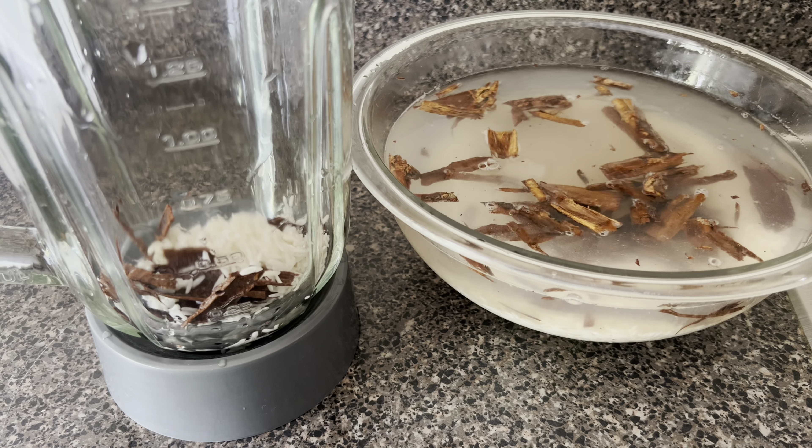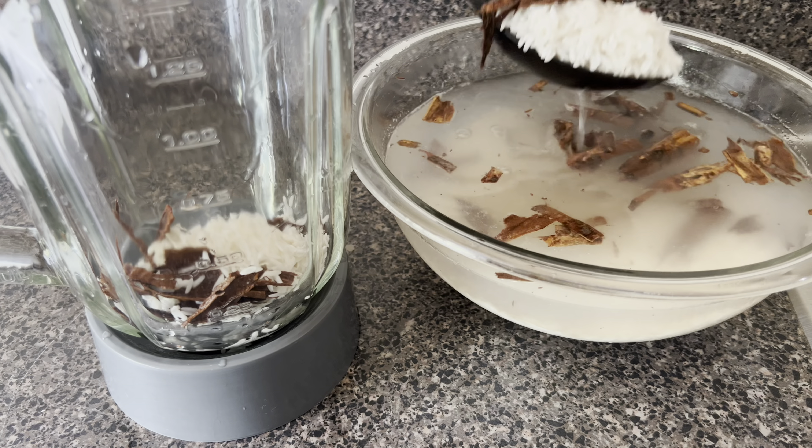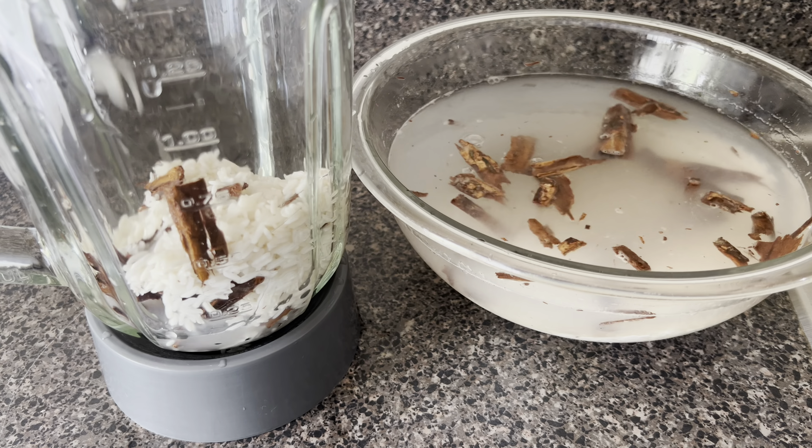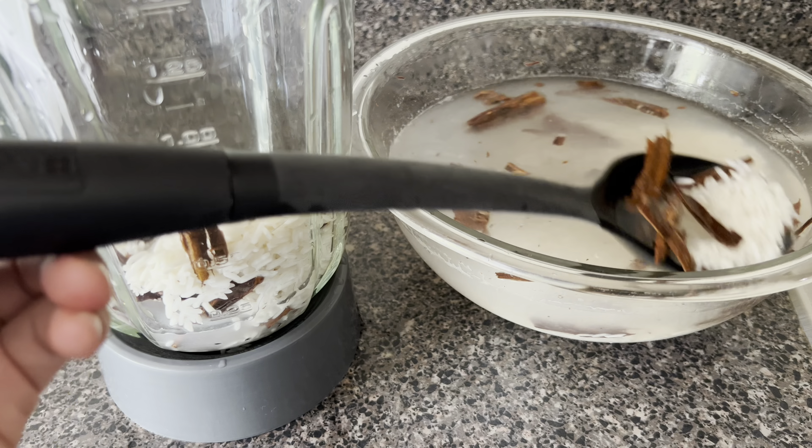Now I'm going to add most of the soaked mixture of rice and cinnamon to a blender. I'm also going to add at least three cups of the soaking water to the blender as well.